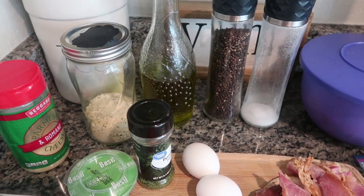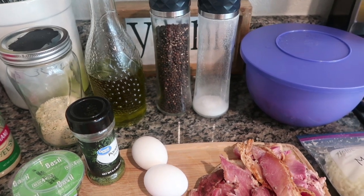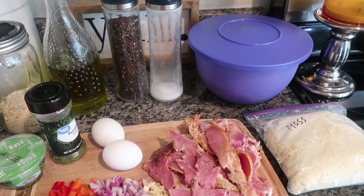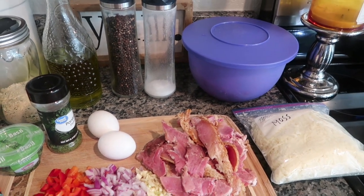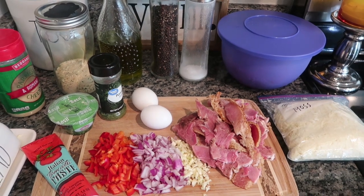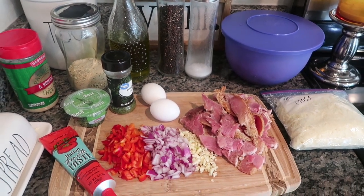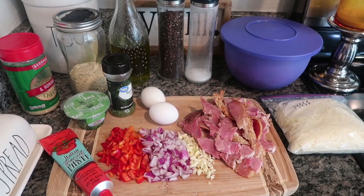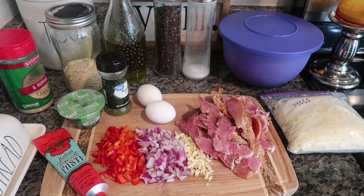As far as the ground beef is concerned, the recipe calls for two pounds but I probably have about two and a half pounds, so it'll be a little bit more than the actual recipe called for. I also have some shredded mozzarella — you could also use some provolone in this recipe if you want to substitute.